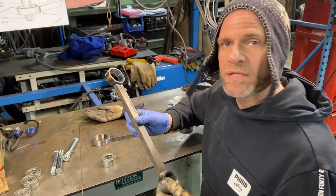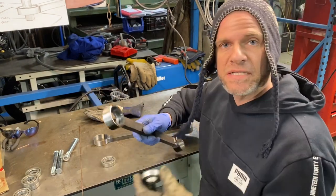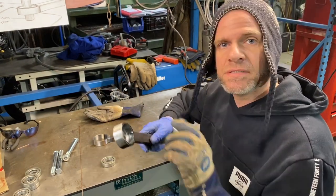Now that we have our parts welded up, let's press in two of these bearings on each side.